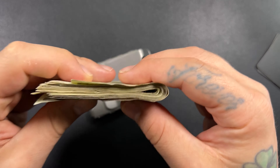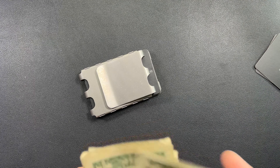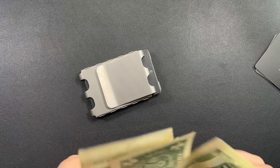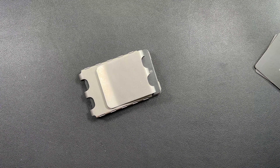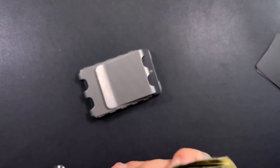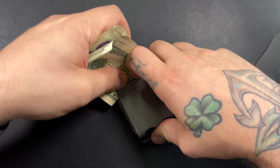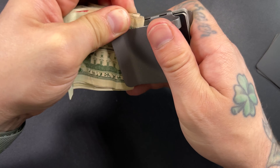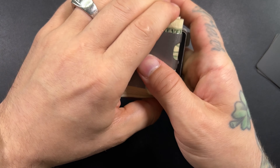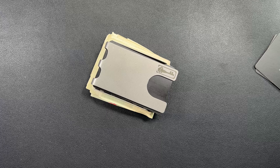Here is some bills — I count 29 bills here. It says it'll hold 40 and it says it'll hold 10 cards, so I've got almost 30 bills and 10 cards in the holder. It's a little rough to get the cash in when it's fully loaded with cards, but there we go — I guess that wasn't too bad. I think it'll do everything it says it'll do.